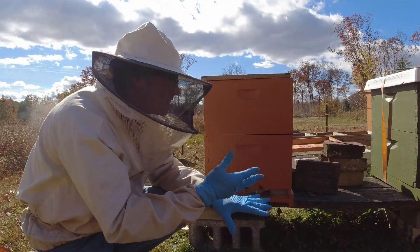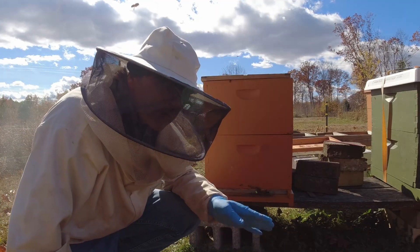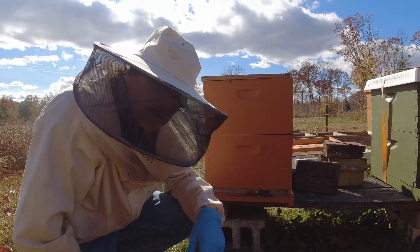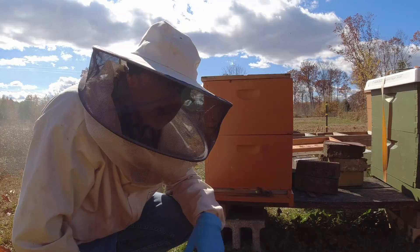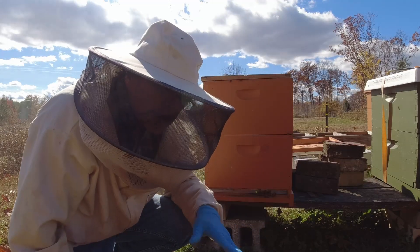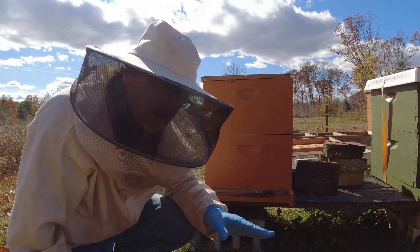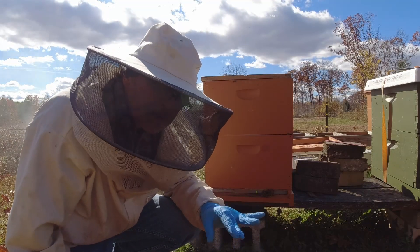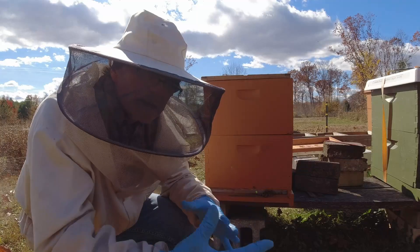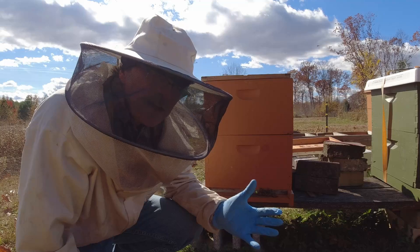Here's an update on this hive — the queenless hive that went queenless because of Formic Pro. Well, four weeks after I installed Formic Pro, the queen decides to start laying again. I came out here to do a combine because at this point I thought it had to be queenless. I checked it one more time to see if there were any eggs, and yes — I find eggs and there's a laying queen in there. I had checked this hive twice for a queen and didn't find one. I was skeptical though because the bees weren't acting queenless — they weren't aggressive and weren't doing that loud humming they do when they're queenless. But there was just no eggs, no sign of a laying queen at all.